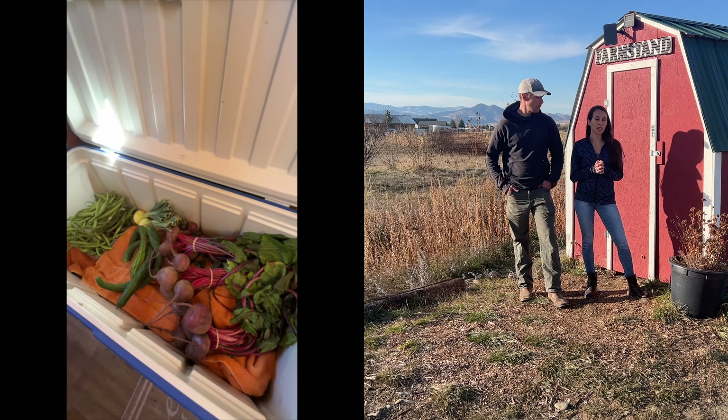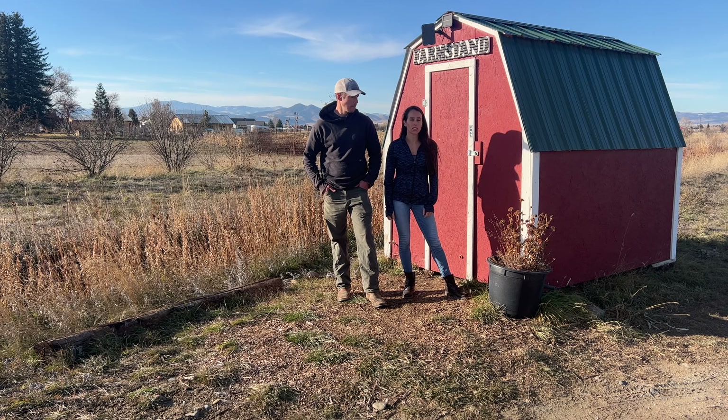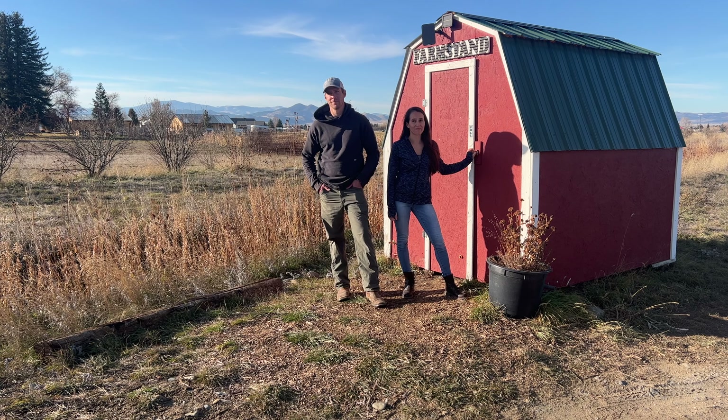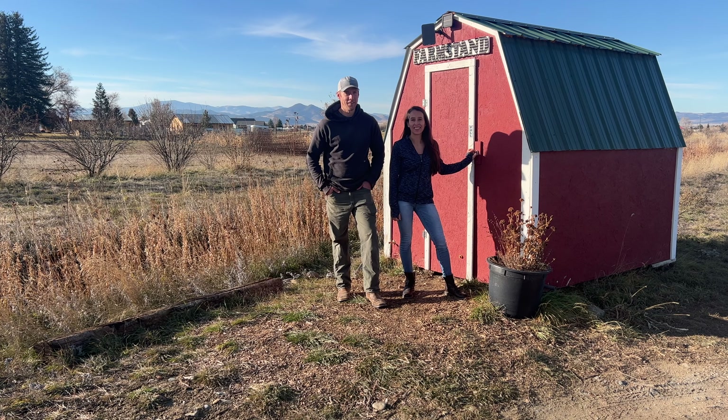We actually acquired this building for free. Someone was getting rid of it, and it did not look like this when we first got it. We ended up putting a couple hundred bucks into it. We redid the roof, redid one of the walls, put a little linoleum flooring, put a window in the back, and fixed the door.